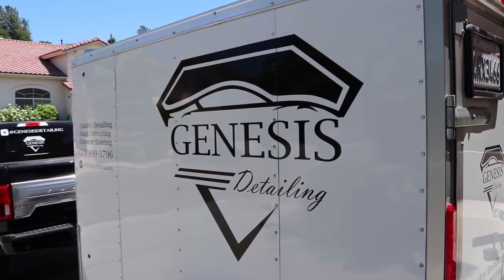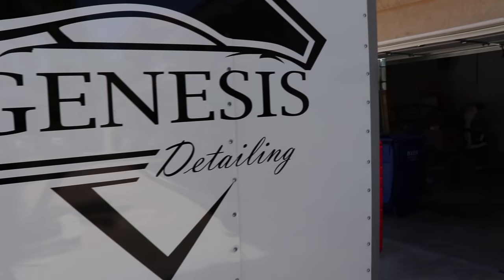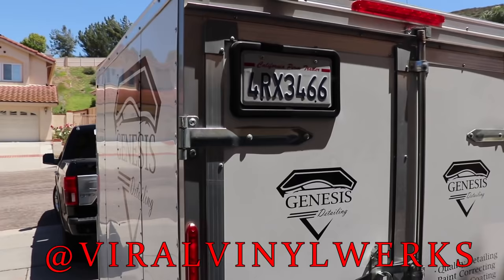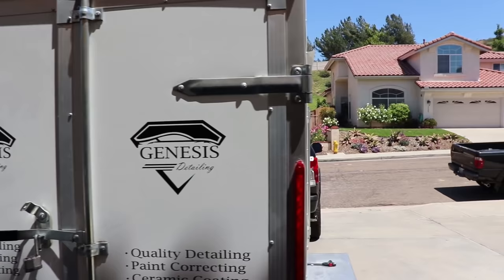On the trailer we got the big logo, and some writing saying what we do — quality detailing, paint correcting, ceramic coating, phone number, and Instagram. All this work was done by Steve at Viral Vinyl Works — I'll tag him below, he does an amazing job. On the back and sides we also have Instagram, phone number, and services on both doors. When I open the doors you can still see them. The opposite side is symmetrical. Keep it clean and simple.